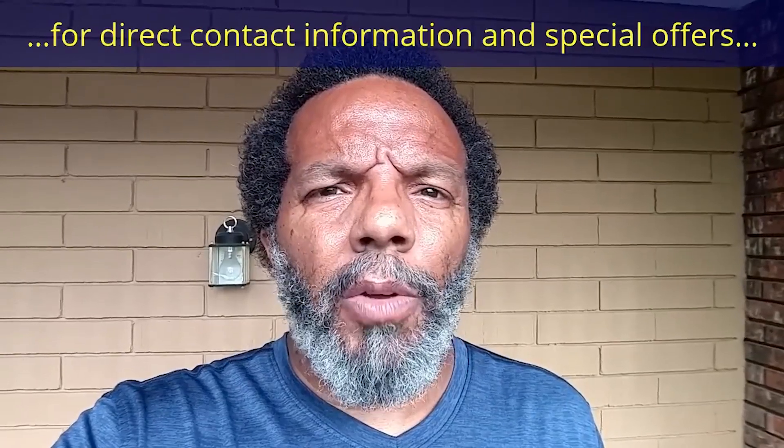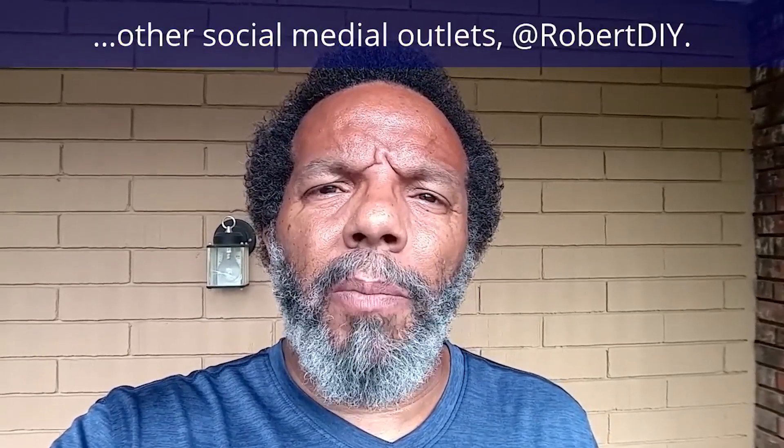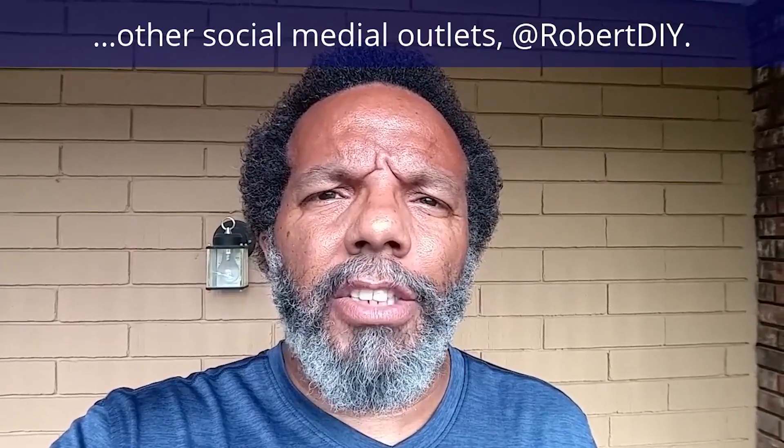Hi, my name is Robert. Please read the comments in the about section of this video — it has valuable information and updates. My YouTube channel has a disclaimer video that I encourage you to watch, and please like, share, and subscribe.